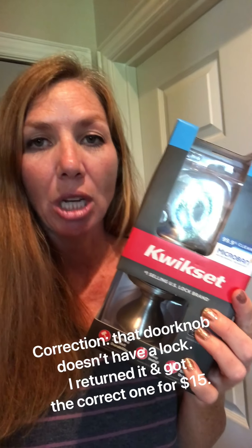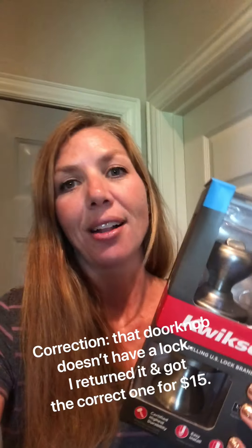But luckily I went to Lowe's and bought myself a new doorknob. It cost $23, and now I'm going to show you how to install it.